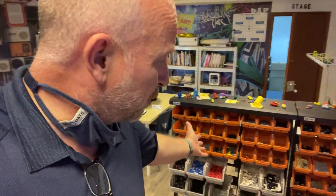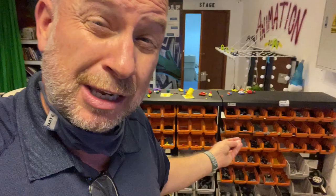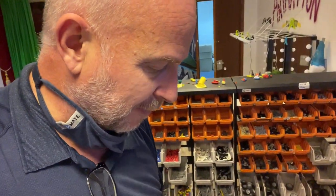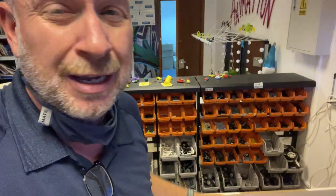Please help yourself to as many of the parts as you want, but if you don't use it and don't put it on your robot, or you're taking your robot apart, please sort them back to where they belong so that I don't have to do it. This is probably going to take me 5-10 minutes to sort all these back — and it's not my job. I didn't do the robots, you did. So make sure you always put back your parts.